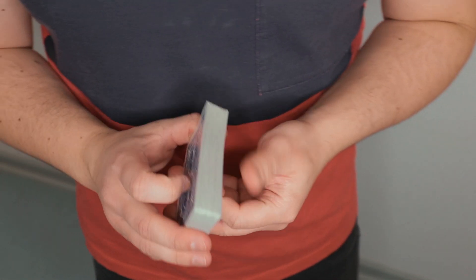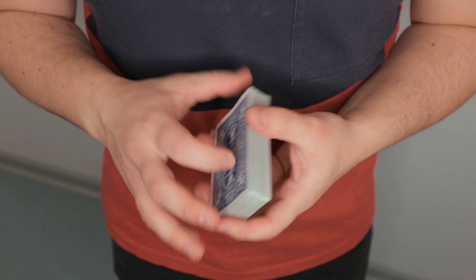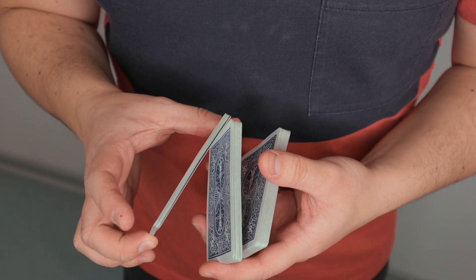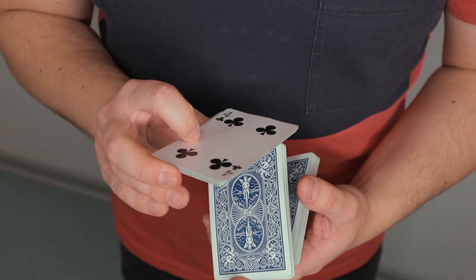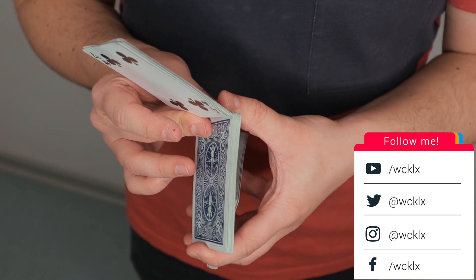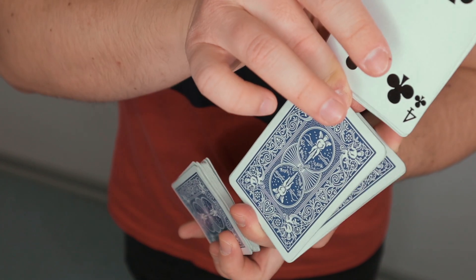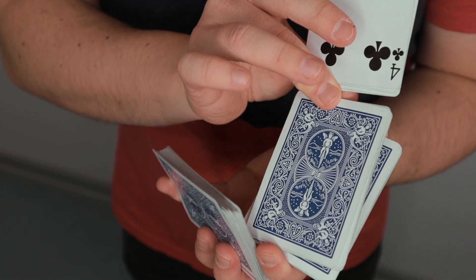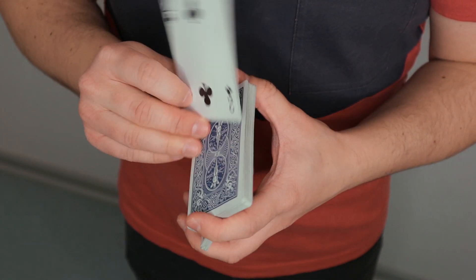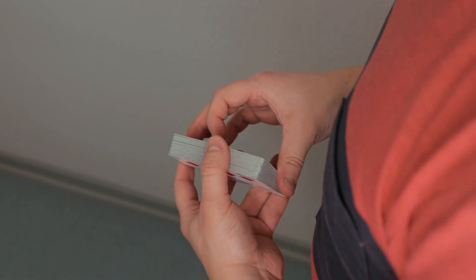Another way to close this flourish looks like this — this is the second variation. You start exactly the same as before: separate small packets on top and about a third on the back, rotate, clip. But from here there is a difference: you separate the middle packet and execute the scissor cut right away, and everything follows towards the scissor cut. Close everything like that, and the top packet just goes on top.